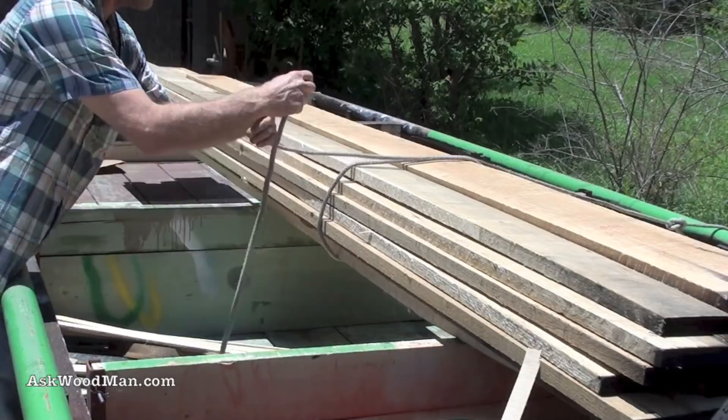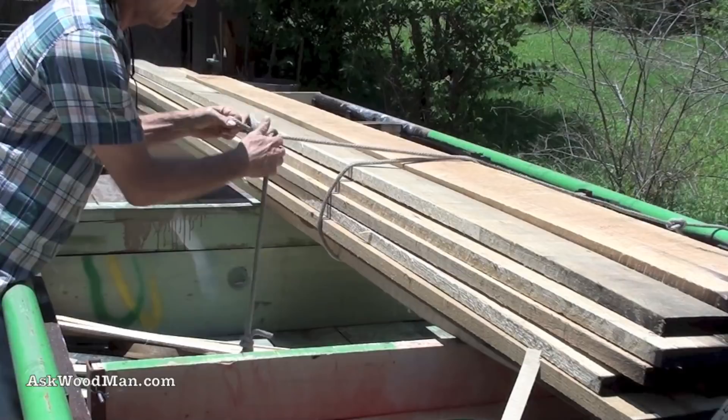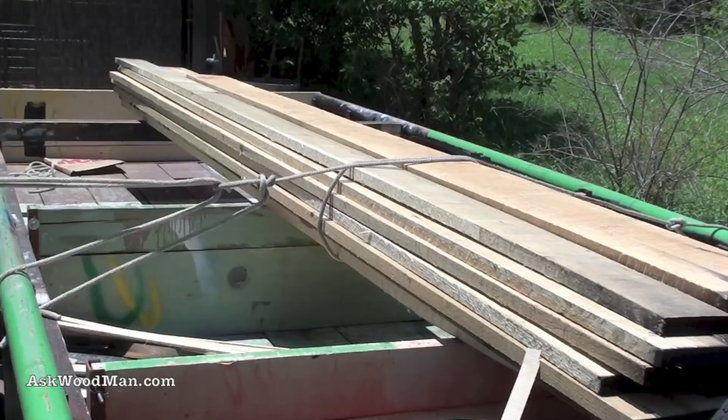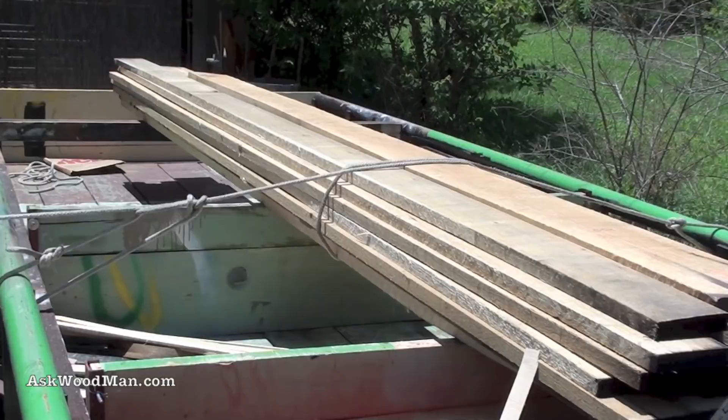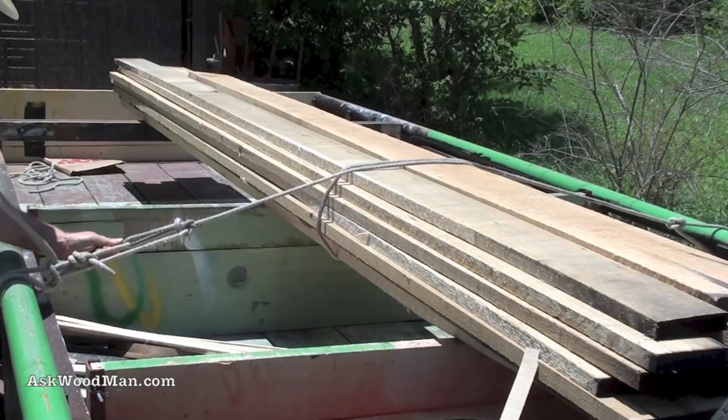Now I want to put a loop somewhere around here, and I'm going to use the alpine butterfly. Once, twice — reach up underneath here — there's the loop. You're not going to believe the mechanical advantage you're going to get when you tighten this.